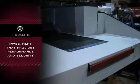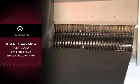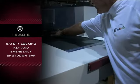The best investment that provides performance and security requirements. Safety features include a safety locking key and emergency shutdown bar spanning the width of the machine.